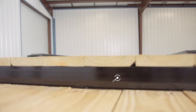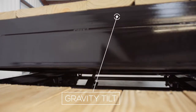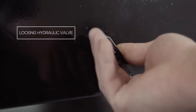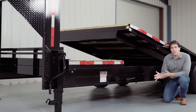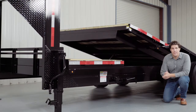The 17 foot bed uses gravity to tilt for easy loading and unloading of your equipment. Included in the hydraulic system there's a valve that allows you to lock the tilt bed in the up or down position. Locking the valve while the bed is in the up position ensures the bed will not go down while loading. This system gives you total control of the tilt bed's position and increases the safety of the operator.